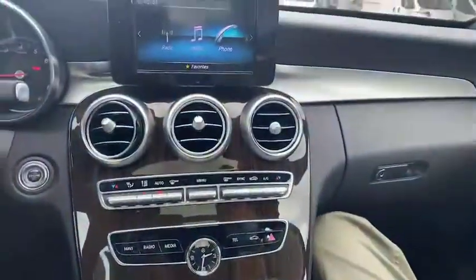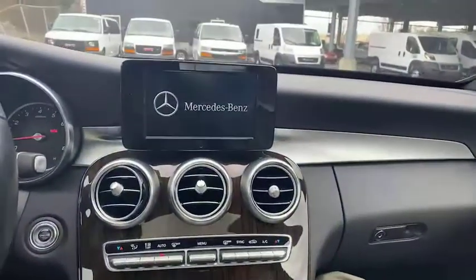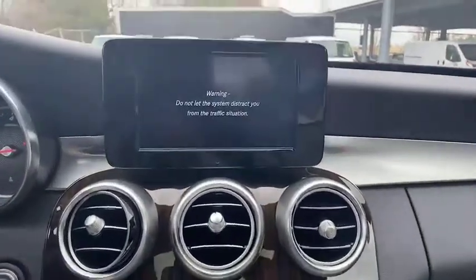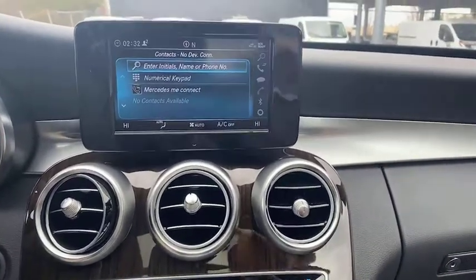We can also turn off the screen right there, turn it back on — it greets with that Mercedes-Benz logo right there, charge that back up, no problem. Then we're going to look up, see that sunroof right there. It's really beautiful — that one's power too, so that'll open with the push of a button.